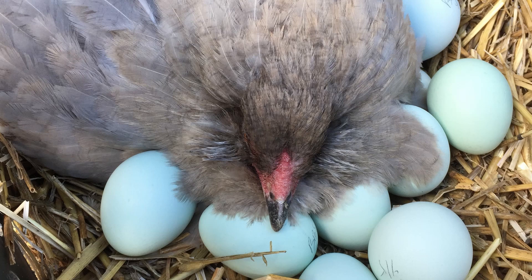The Americana will lay about 200 eggs per year — that's 3 to 4 medium-sized blue eggs each week. And like many breeds, they'll continue to lay throughout the year, although production will slow down considerably in the winter months. They tend to be slow to start laying, usually producing their first egg after 7 months or so, and they aren't known to be particularly broody.